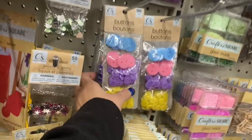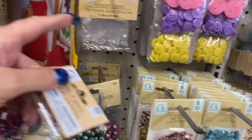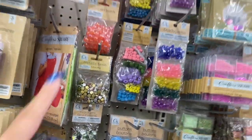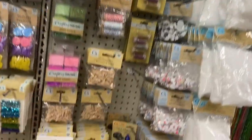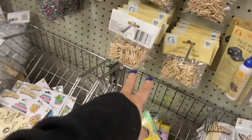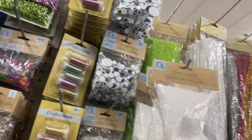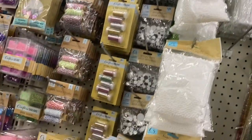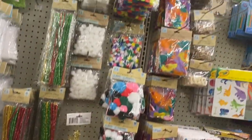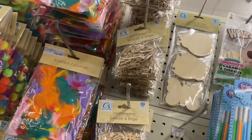Look — the buttons! They brought the buttons over here; these were in the front of the store. Then they have the lobster claws right there, the jewel gems, the iridescent beads. There are some more canvases over here. There's the mini clothespins, the glass beads, the tube confetti, and the glitter, the googly eyes, and the color and the black.